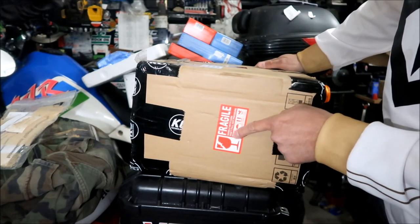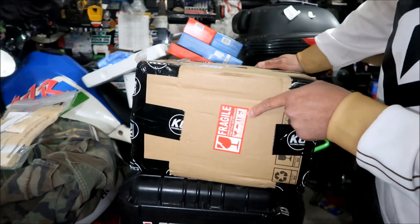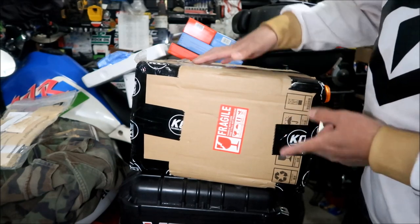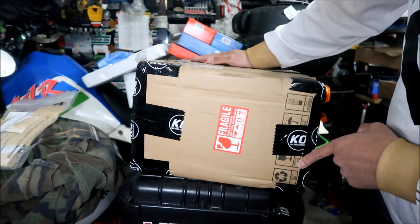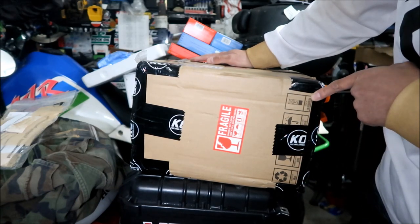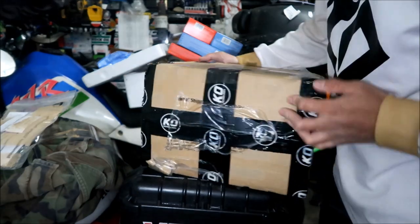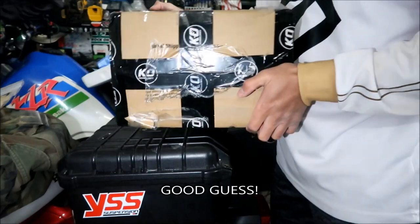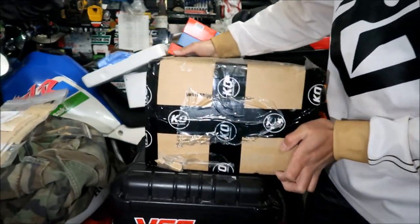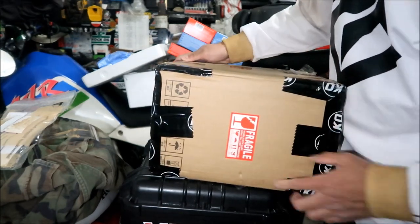Another shipping label says 'fragile, handle with care, do not fall, not pressure, keep dry, upward, and don't trample.' So when we take it out we're going to have to turn it upright. There's also 'recycle, handle with care, keep dry, don't stack more than five high.' It's pretty heavy — I'd say about 20 pounds.